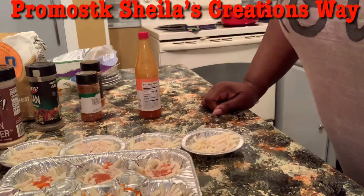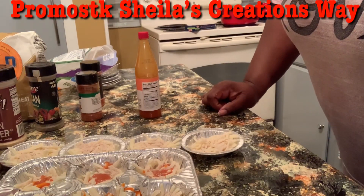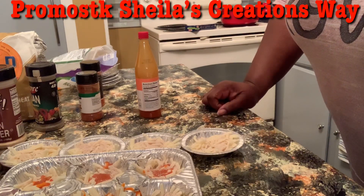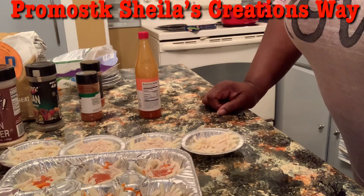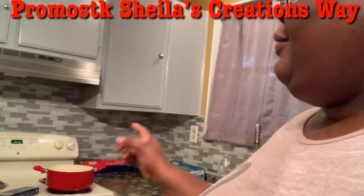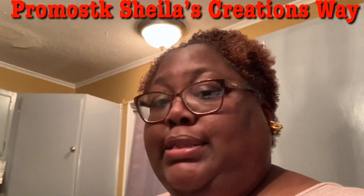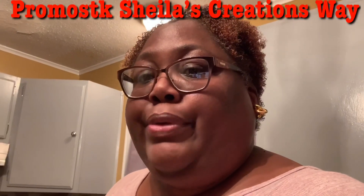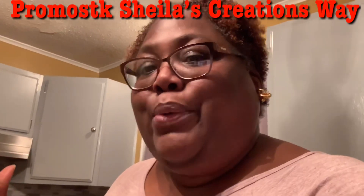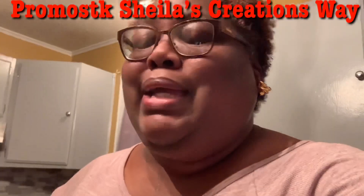I put salt in the water so I can boil these noodles — just FYI. I'm not going to put any oil in them, and I am going to save some of the water that comes off these noodles so when I mix it up with the ground meat we had, it helps bring it together.